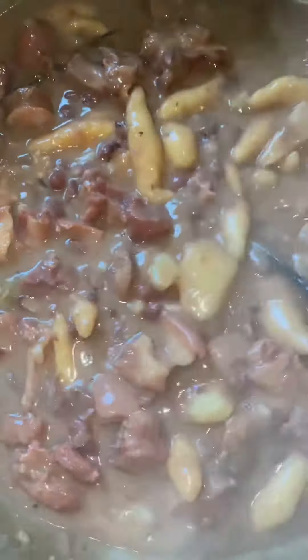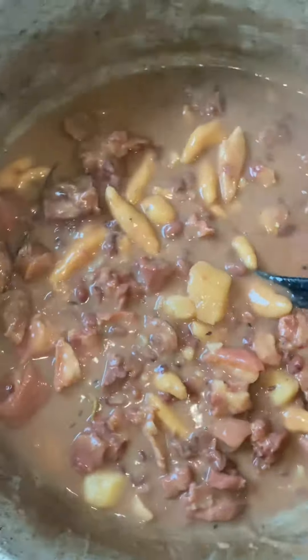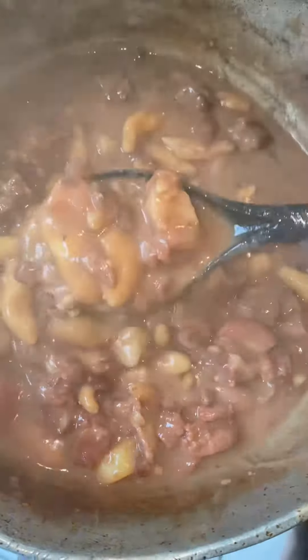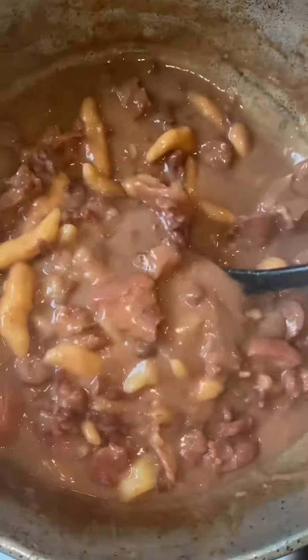Hey guys, Chef Fabian here, and today we'll be preparing stew peas with pig's tail and smoked Italian sausage. Let's get right into it.